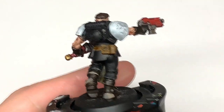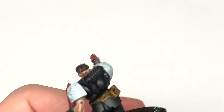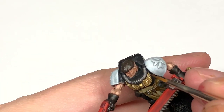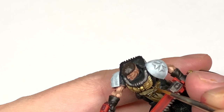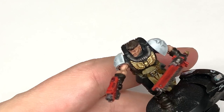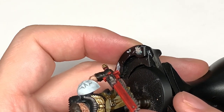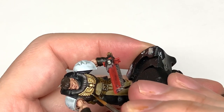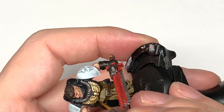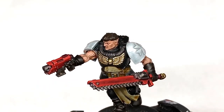Now I'm going to mix a little bit of Vallejo Mecha Chrome with the Liberator Gold — we're going to do some extreme edge highlights on the areas catching the most light. On the feathery sections you're doing the very tips, and also highlighting the skull sections catching the most light: a little bit of the dome at the top, the bottom of each eye socket, and any little ridges.